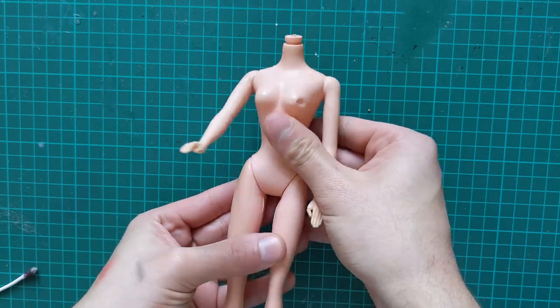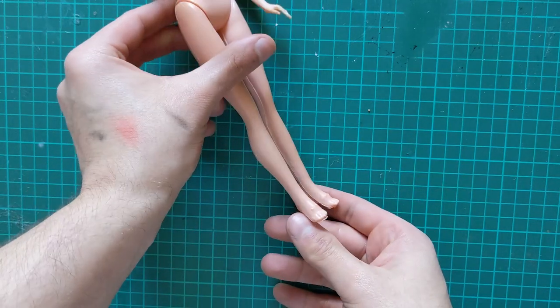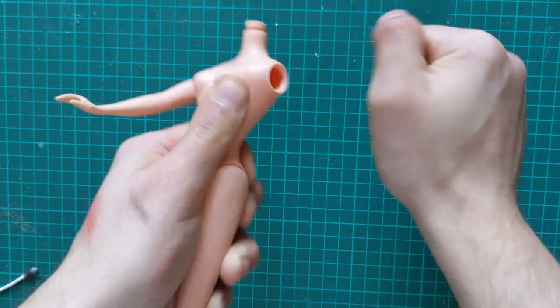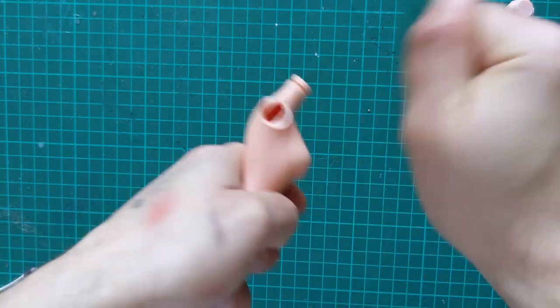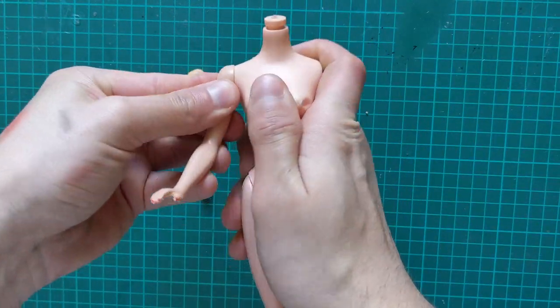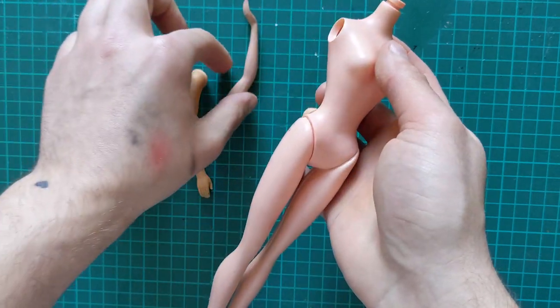Now let's talk about her body. Obviously her hands are beyond repair, her boob is squished in, and her feet are massive. I really wanted to use these arms as they fit the project the best, but they do not fit, so I replaced them with some spare arms.